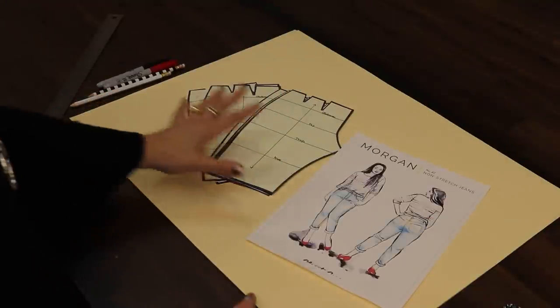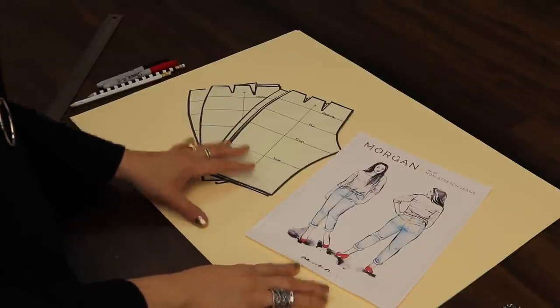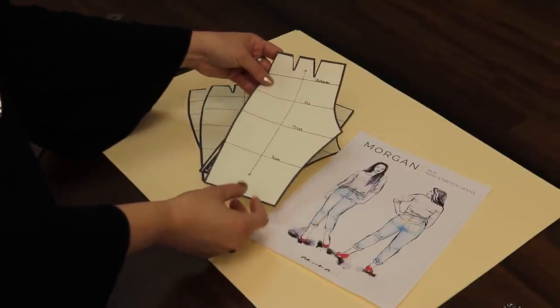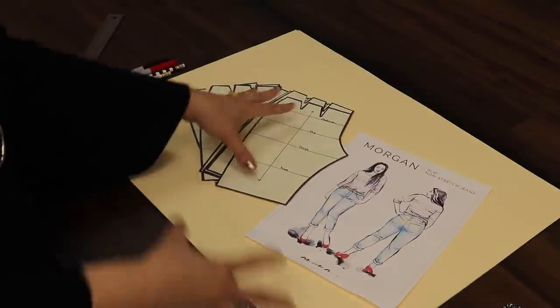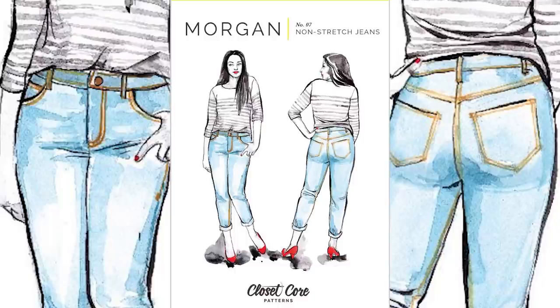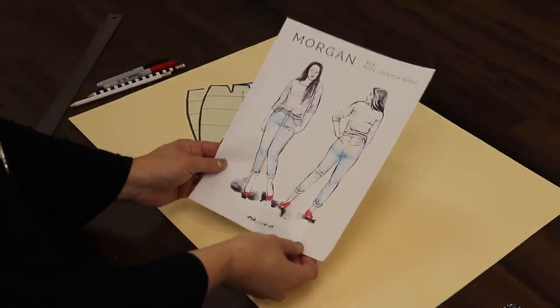Now that we know how to sew a pair of jeans successfully, let's address the issue of fit. There is a 101 tutorial video on how to fit a pants pattern, so I won't cover making your pattern bigger or smaller today. What I want to show you here is how to modify a fitted pattern to create any look and style in jeans. In our April edition we featured the Morgan non-stretch jeans pattern — basically a traditional fit that hugs the body with no major flare, just a great foundation pattern.